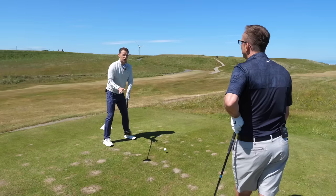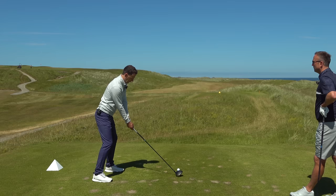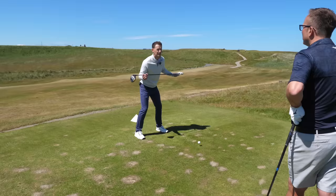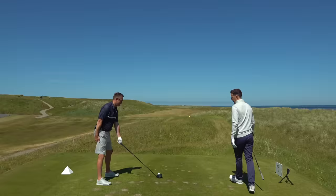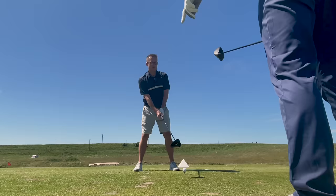We know you have a bit of a loop in your swing but we're not going to touch that - we're on a golf course, so we need simple changes that are going to make big differences. Build this system in place: left hand in, right arm down the leg, get yourself into a much more draw or straighter setup.